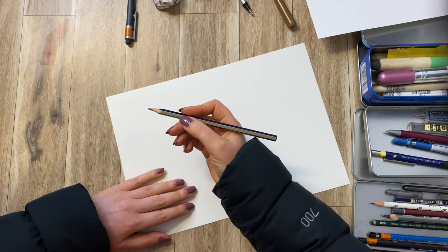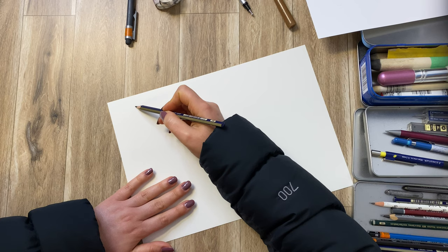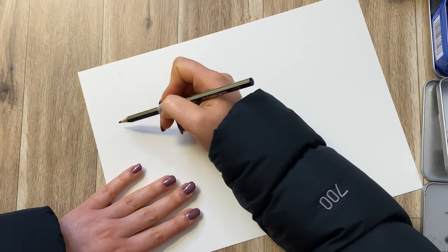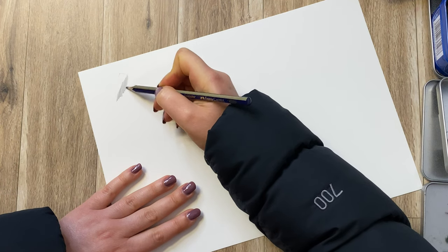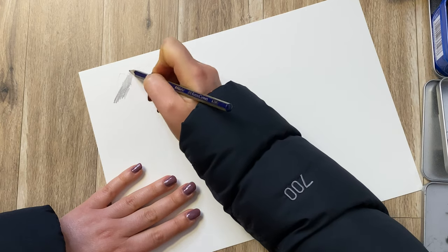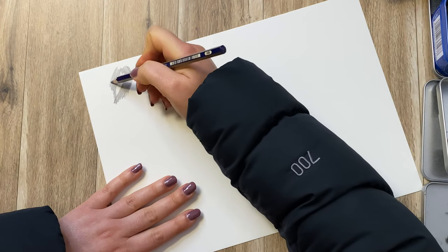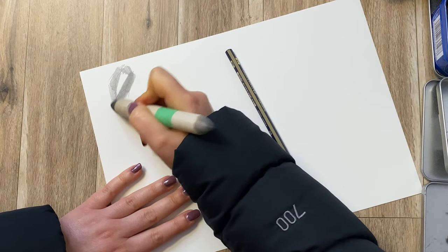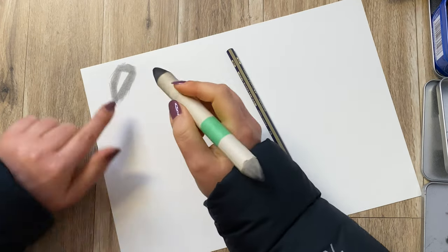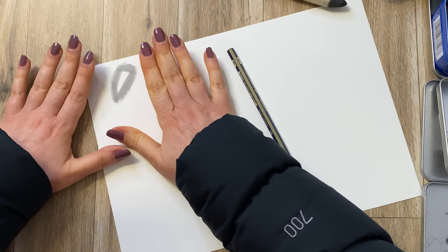So way number one — for this you would need a piece of paper and a pencil, and that's all. Let's imagine that you are working on something shiny and you would like to create a highlight. All you need to do is create a little shape on the paper and shade around it. It doesn't really matter which technique you're using — cross hatching or a smudging technique — but the main creation of your highlight is based on you reserving a white piece of paper and just leaving that. So that's the first way to create a highlight.